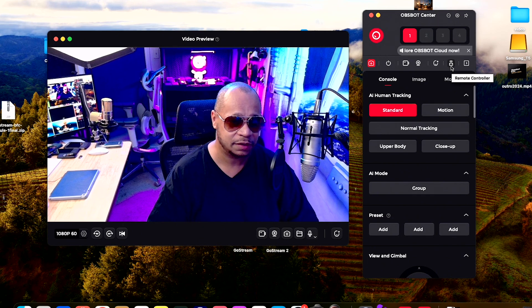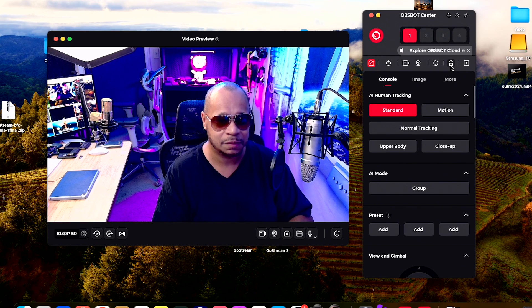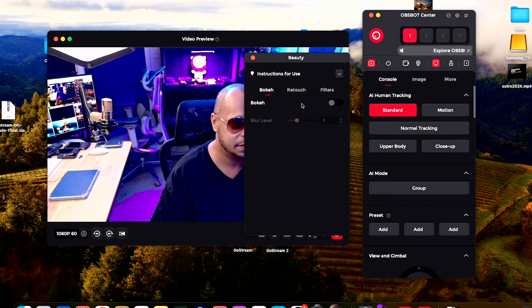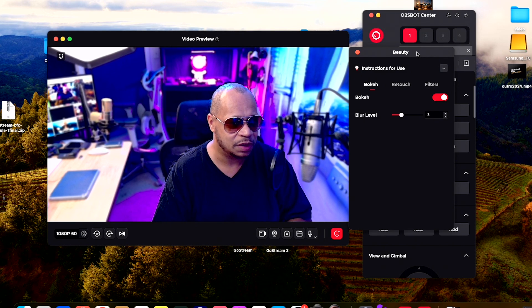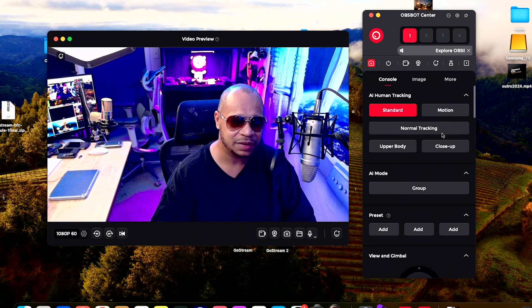You have remote control settings — I do have the remote control, which is neat. It's an additional charge, by the way, but if you're into the OzBot camera system, I would highly recommend it. You also have beauty and bokeh settings. If you want to blur out the background a little bit, you can turn the bokeh on and go as high as you want. You can also go into the retouch mode, get out of bokeh, go into filters, and then you have all your AI settings.